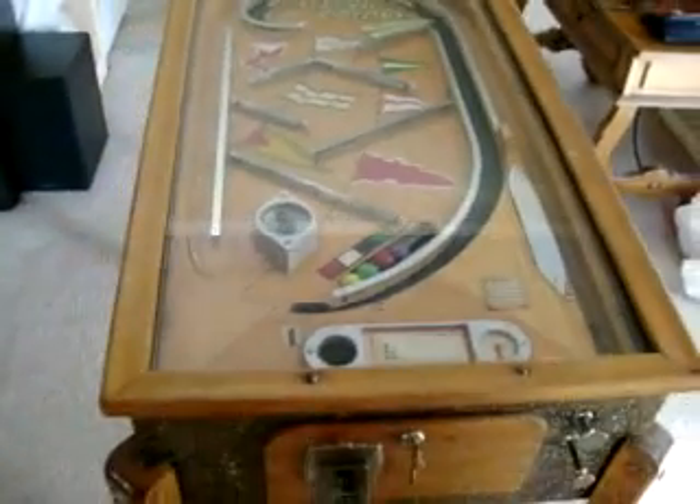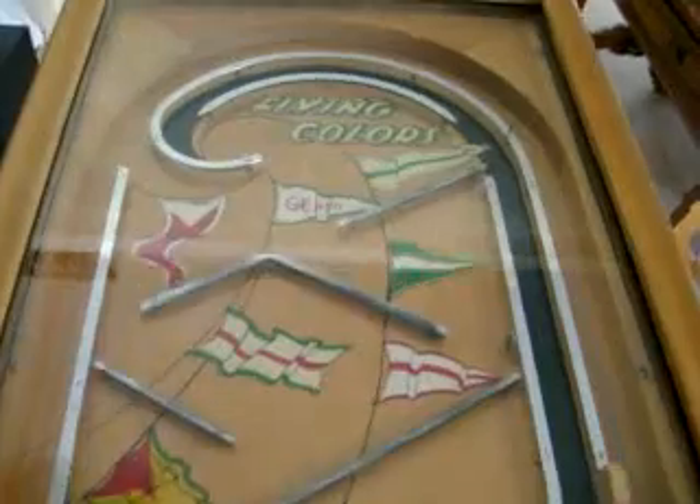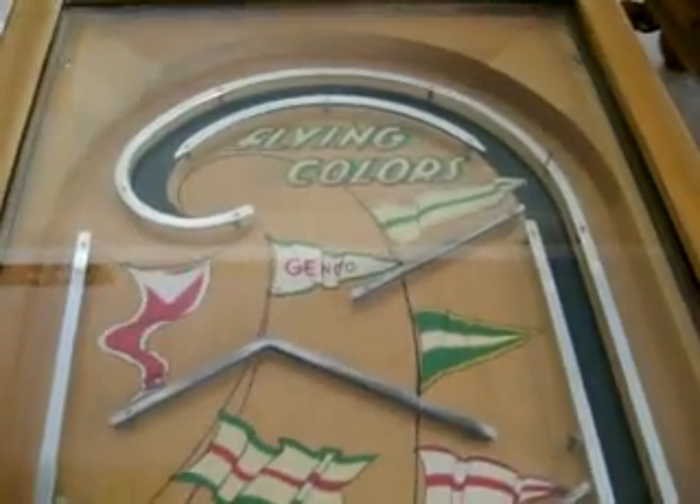I want to thank you for watching this video and enjoying this rare arcade piece called Jenko's Flying Colors, 1935. Thank you.